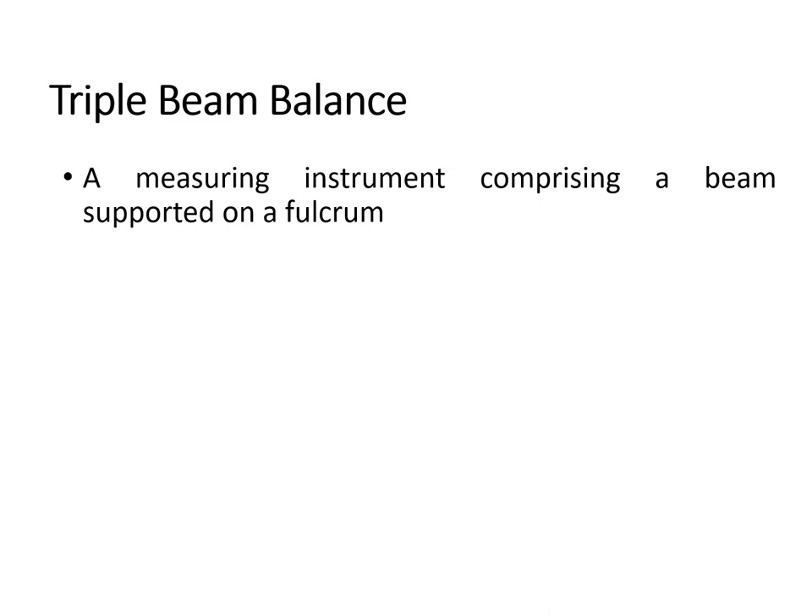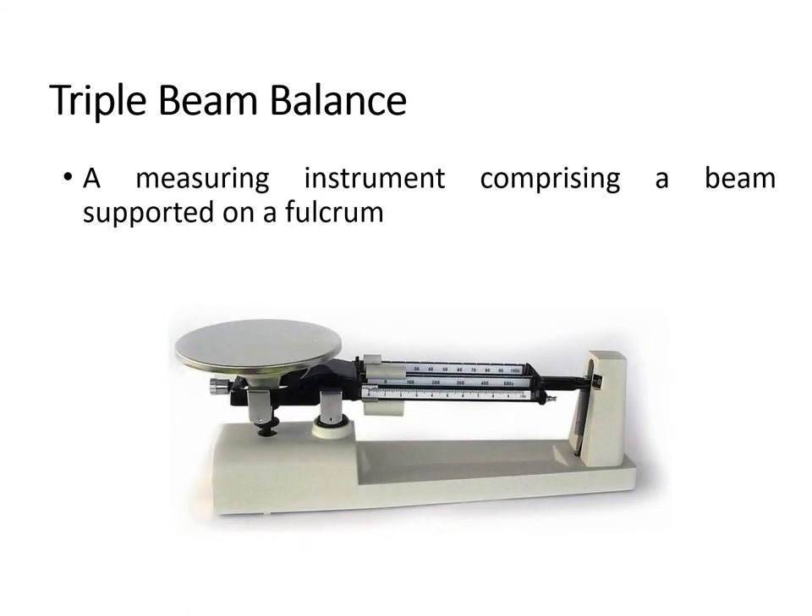We also have another kind of balance — the triple beam balance. This is a measuring instrument comprising a beam supported by a fulcrum. It is a manual type of laboratory balance and it can weigh up to as small as 10 micrograms or 0.001 grams. A triple beam balance enables the user to measure the mass of an object by balancing it with the help of three counterweights of known values.